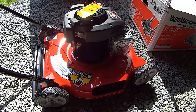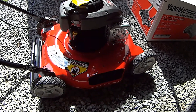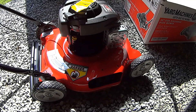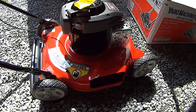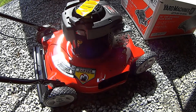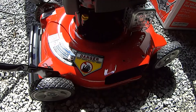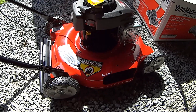Being lightweight is not necessarily a good thing — it's obviously not very durable — but it did come fully assembled minus the exit chute. I may orient it in a different way, but I was just sharing how well I think this thing is going to lend itself to building this time.